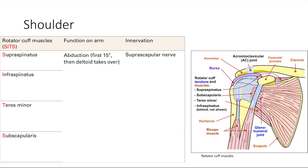The innervation of the supraspinatus is the suprascapular nerve. Next is the infraspinatus muscle, which functions for external rotation of your arm. Its innervation is also the suprascapular nerve. So both spinatus muscles share suprascapular nerve innervation — that's an easy pattern to remember.